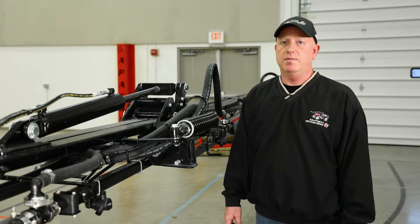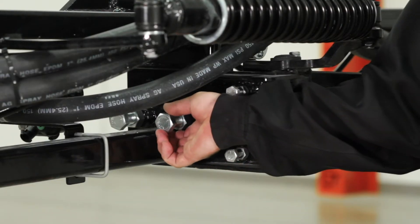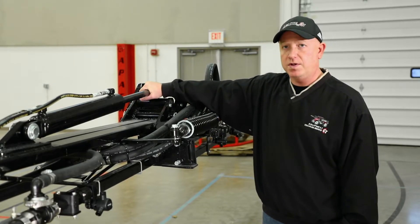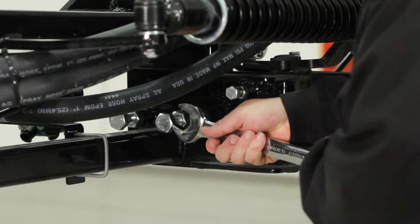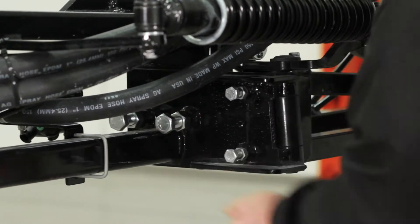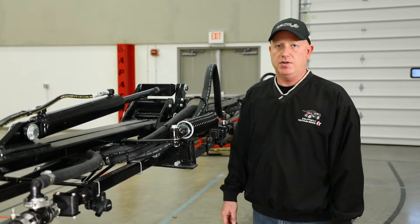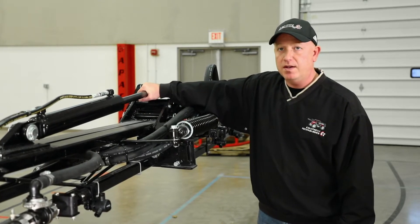The next adjustment we need to do is to make sure that the inner boom is level with the outer boom. We do that with these two set bolts and set nuts. We want to adjust them so that the boom is level, but also put a little bit of force on the tip cylinder. Once the adjustment is complete, we make sure once again that the booms are level, but also that there is no movement in the tip cylinder.